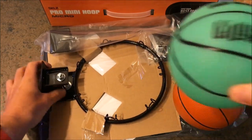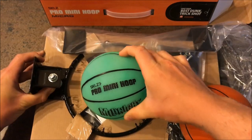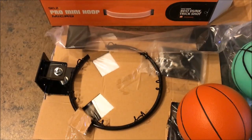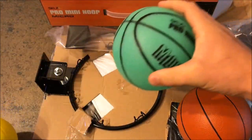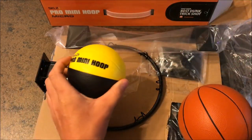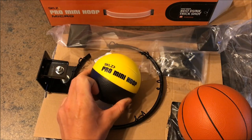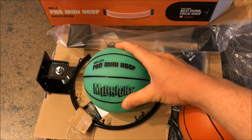You could technically use the full size balls in the rim that comes with this — it just won't be as easy, which is good for extra practice if you want to work on your skill, landing it in the hoop. These will be good practice balls, but the standard one that comes with it will be a lot easier. So if you want to practice and get your aim down, these will be a little bit bigger size.